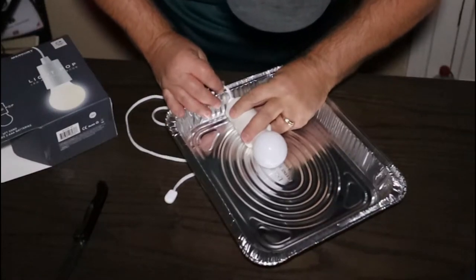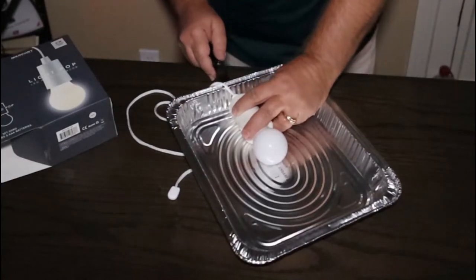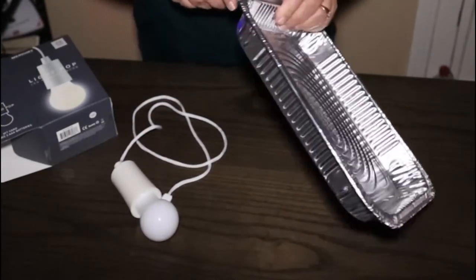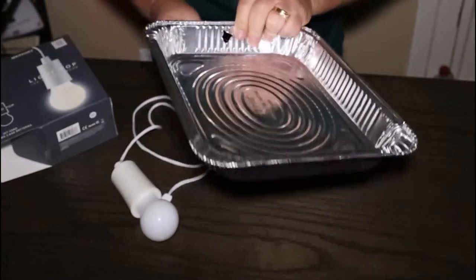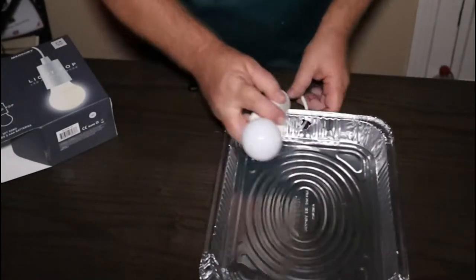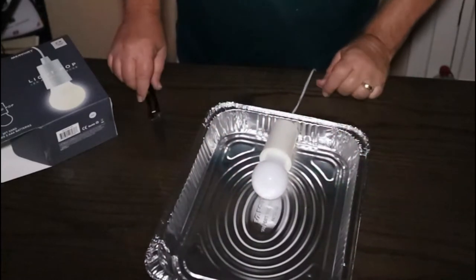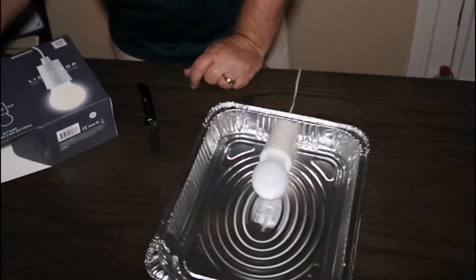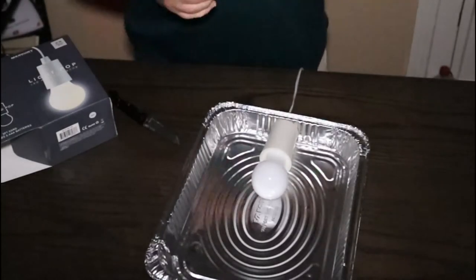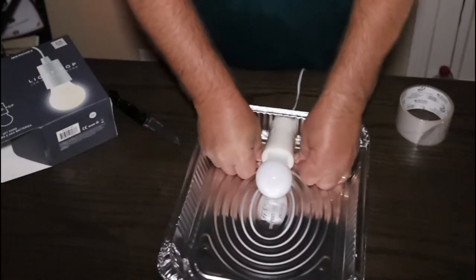We'll just kind of guesstimate — nothing like guesstimations, is there? Remember, always cut away from you. Let's see if that's big enough. It's a good thing about the tinfoil, it's easy to poke a hole through. How about that? Now I just so happen to have some tape. The big question is, can I find the end of it? I don't think one piece is going to hold it.